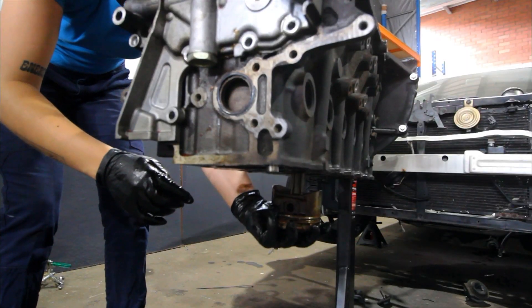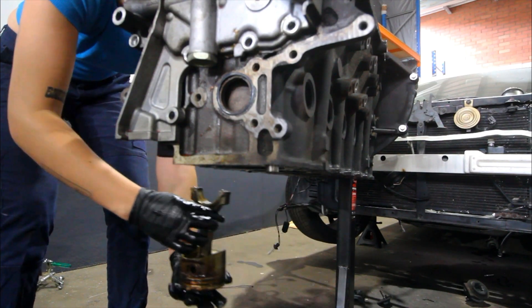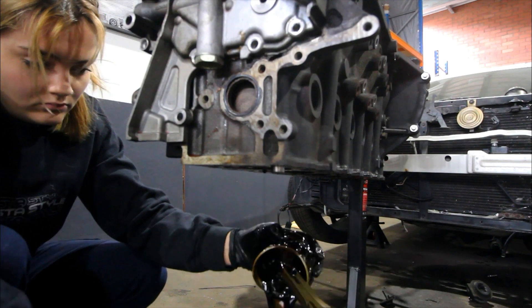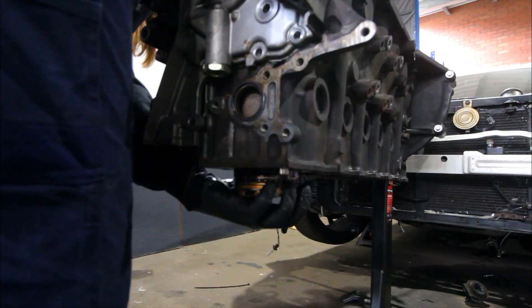I just give the pistons a little knock on the top with a socket and they just pop straight out. This one was still full of oil — I forgot to drain it, that's alright, we love a big mess.